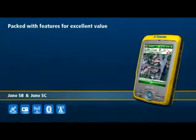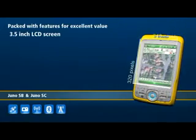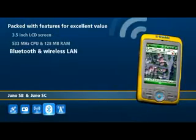The Juno series handhelds have a large 3.5-inch screen so you can clearly see your maps and data. They have a powerful processor, memory to burn, and all the expandability and connectivity you need, including Bluetooth and wireless LAN.